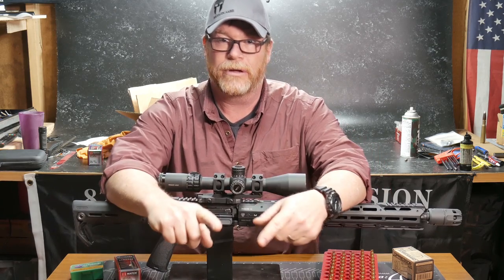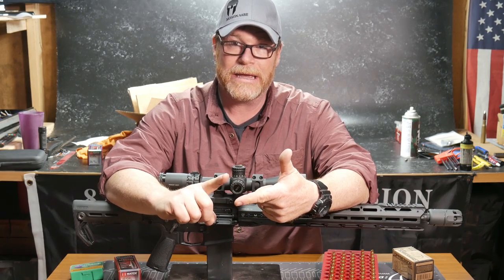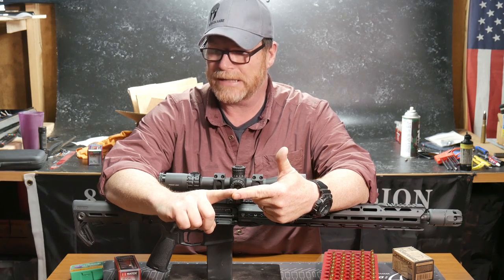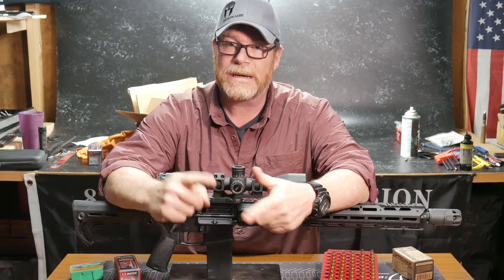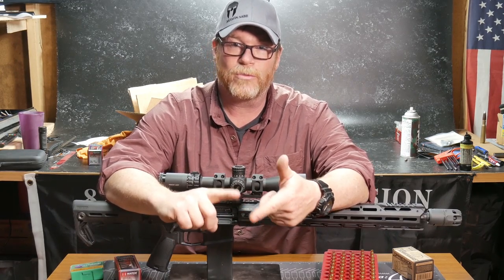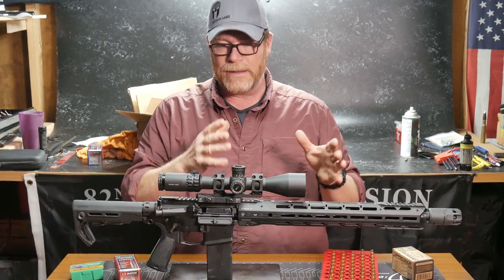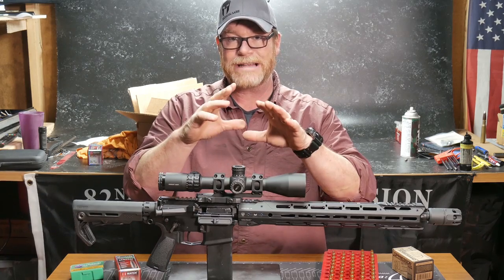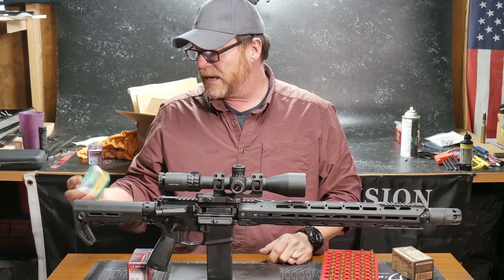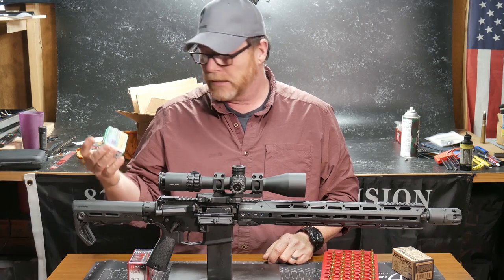We are going to be testing out some rifle rounds that will work best in the Elite build and in the inexpensive build. Both of those are my competition rods. Our build is a 20-inch proof research barrel, as well as the 16-inch — that's my three-gun rifle. And what I'm trying to do is develop a perfect load that matches those specific rifles using the 75-grain Boat Tail Hollow Point. Also, we're going to go ahead and throw some of this 69-grain Hollow Point Boat Tail from Sierra.